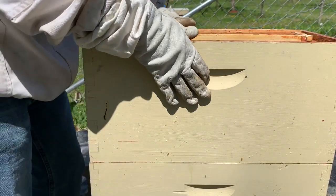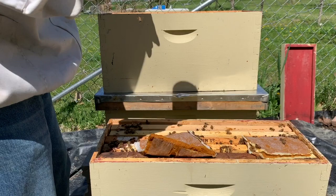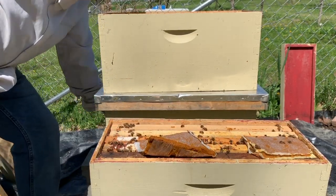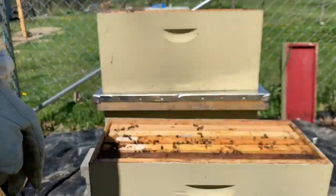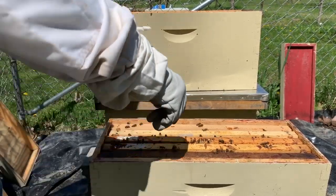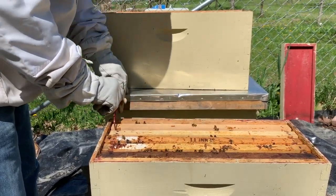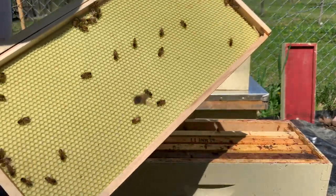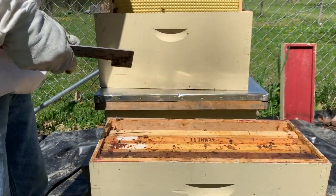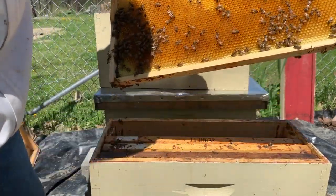I really did not expect them to be up here on this top one because that was more or less just a feeder, and that's empty. This one is looking really good — I can see all kinds of stuff. They're walking all over this empty one — I'm not really doing anything with it yet — and cleaning up this one really, really good.